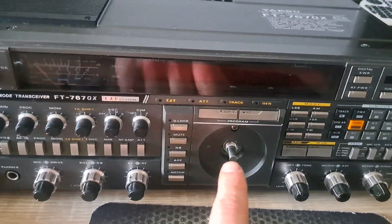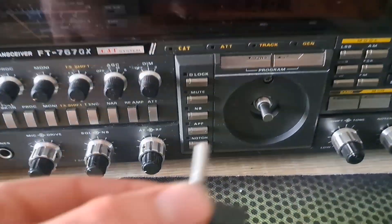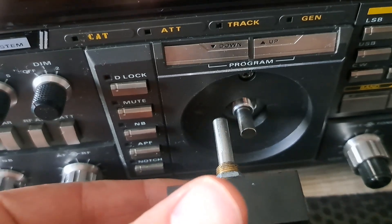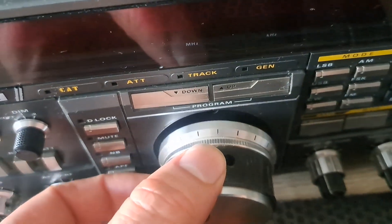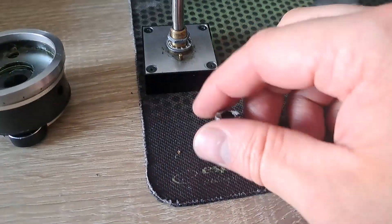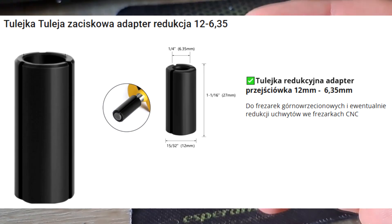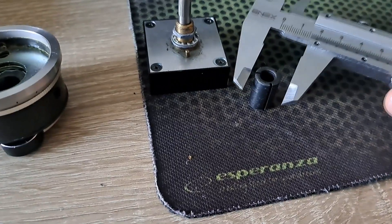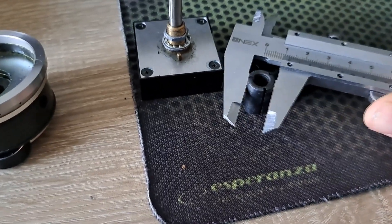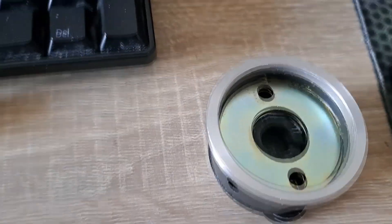After mounting the new encoder, there was a problem with a very short shaft compared to the original one. It seems I was not able to mount the original knob, so I needed to buy a special adapter. This is some stuff for the CNC machine, but what was interesting for me was the output diameter, which is 12 mm — directly the same as this plastic socket.